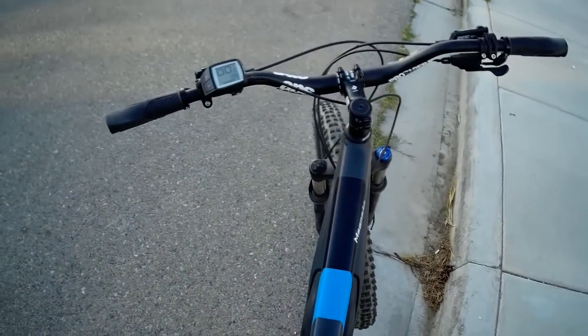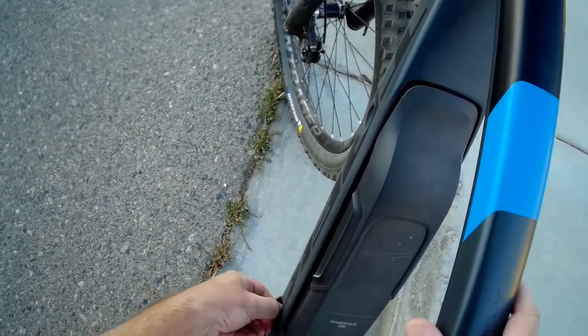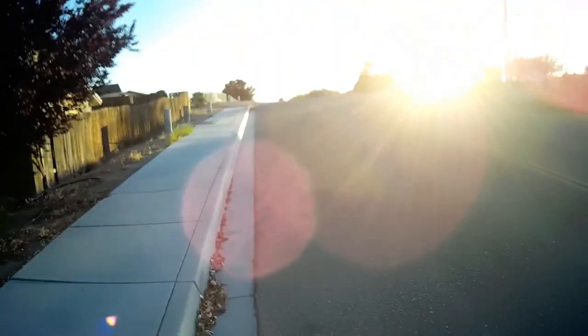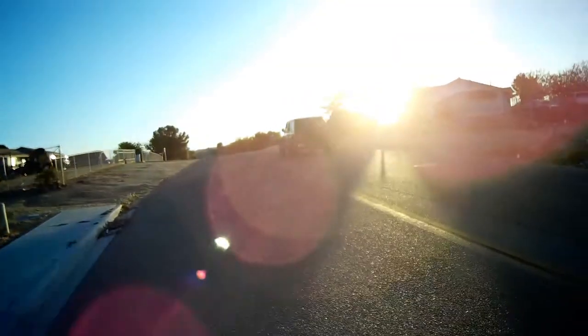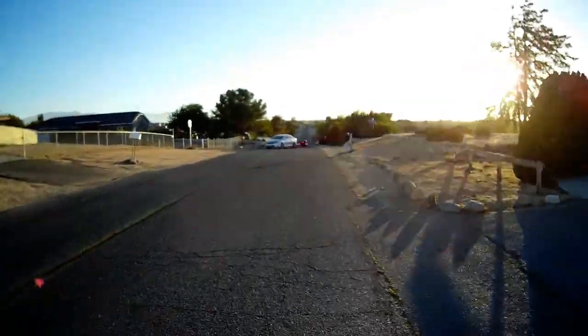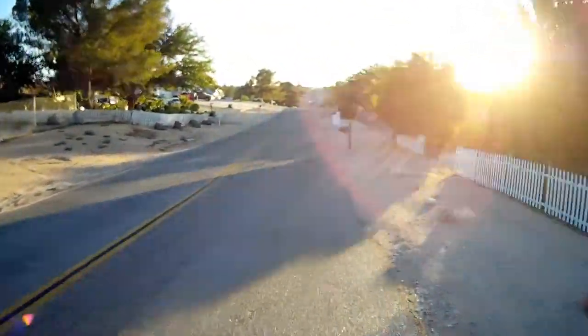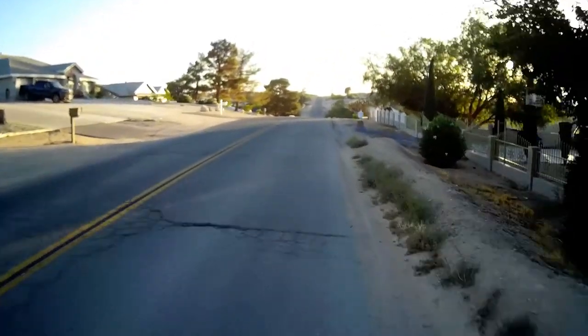Squeaky brakes. So you can hear the wind is pretty prevalent in the video, so I'm definitely going to have to figure out a way to fix that — same as I did with my GoPro, put a little pad on there and it stopped the wind.